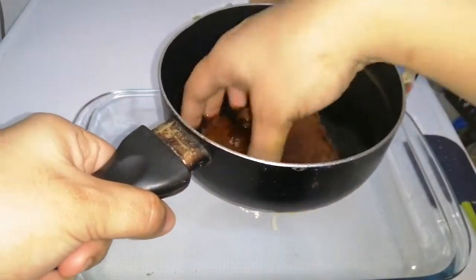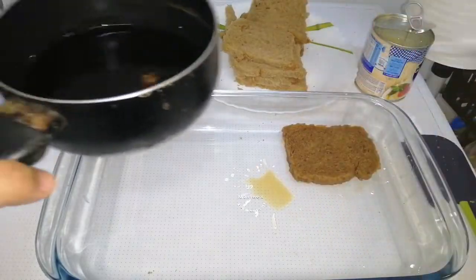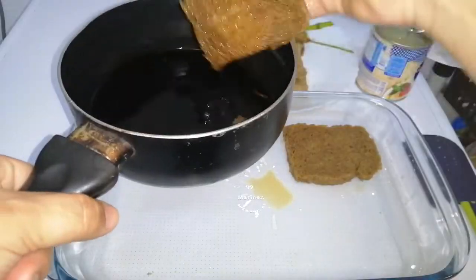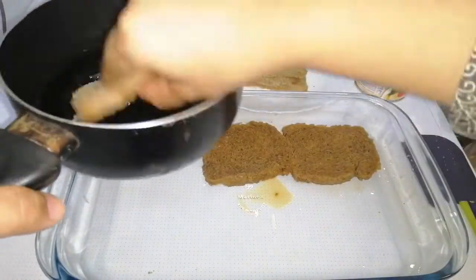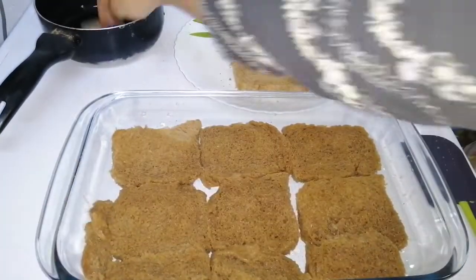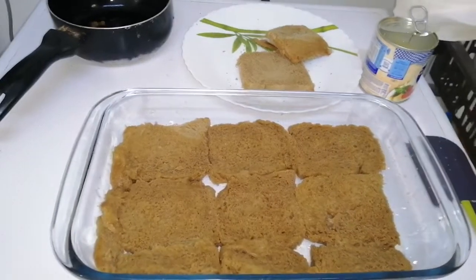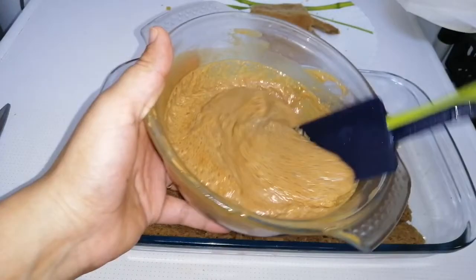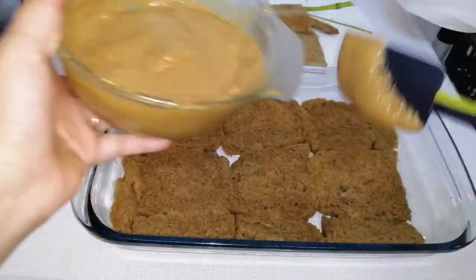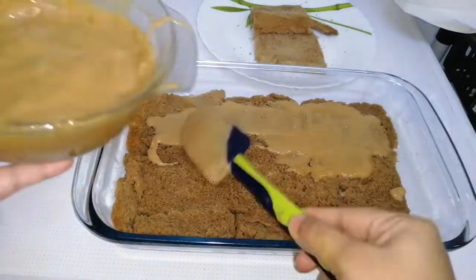Next we'll start layering the pudding. Take the bread slice, dip it in the coffee concoction, and start layering. The first layer is the whole bread. I was supposed to add bread in the second layer too, but I ran out of bread, so to get a crunchier effect I added a second layer of biscuits instead.